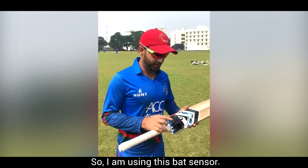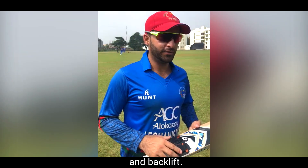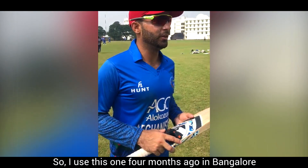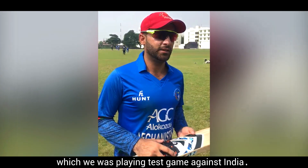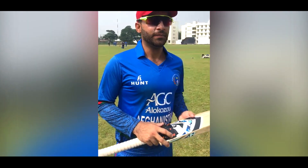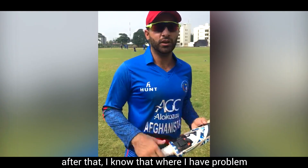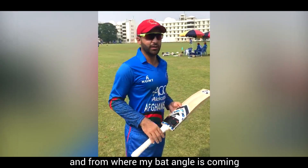I am using this bat sensor. It shows bat speed, bat impact, and back lift. I used this one four months ago in Bangalore, where we were playing a test game against India. I took my data from there and after that I knew where I had problems and where my bat angle was coming from.